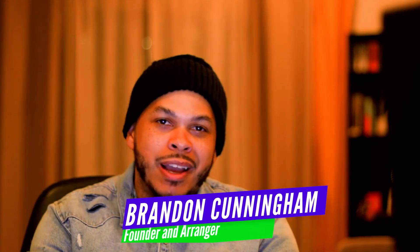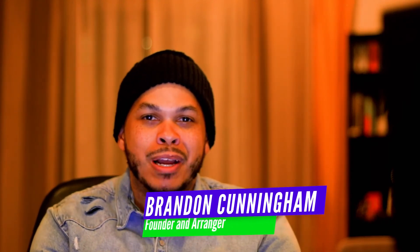Hey everybody, this is Brandon, the founder and arranger of On Brand Music, and I would like to welcome you to the fourth of a series of five videos that I'm doing called the Five Fs. In these videos, I'm discussing some of my favorite marching band arranging techniques.